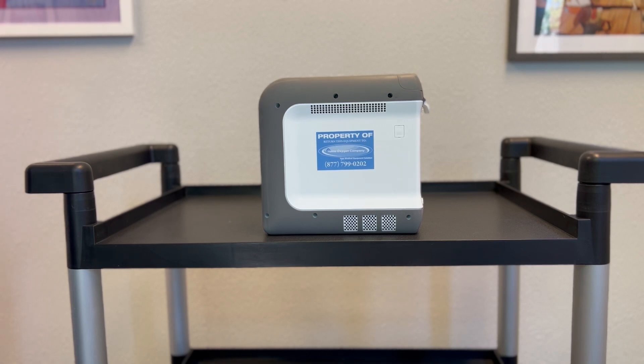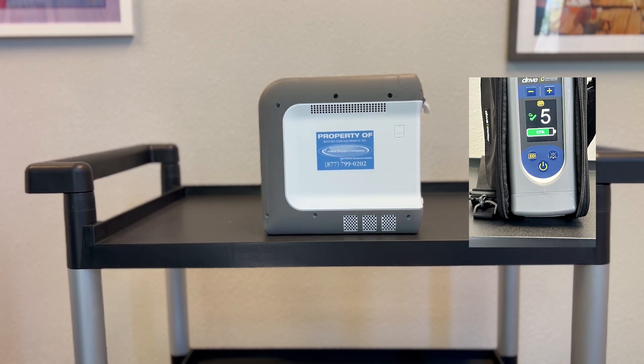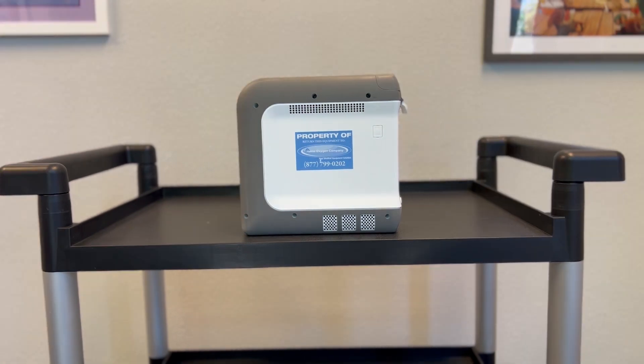Specifications for the Drive DeVilbiss iGo 2 include pulse settings of 1, 2, 3, 4, and 5 — there are no half settings. The iGo 2 features Smart Dose Technology, which when enabled automatically adjusts the oxygen dose in response to changes in your breathing pattern. It delivers more oxygen when needed to help you stay active and saturated, giving you the freedom and confidence to live a more active life.